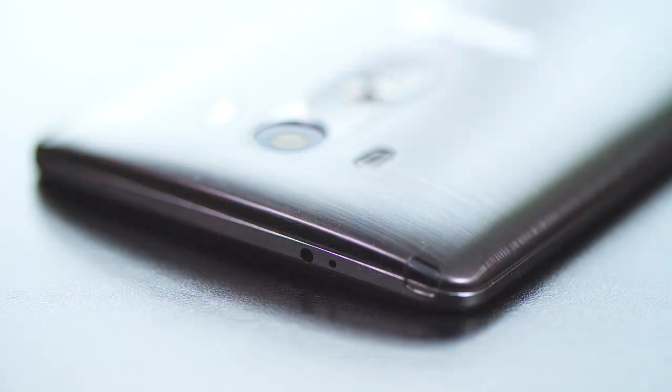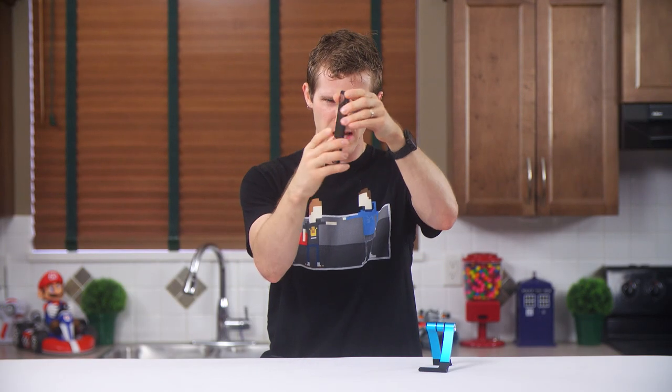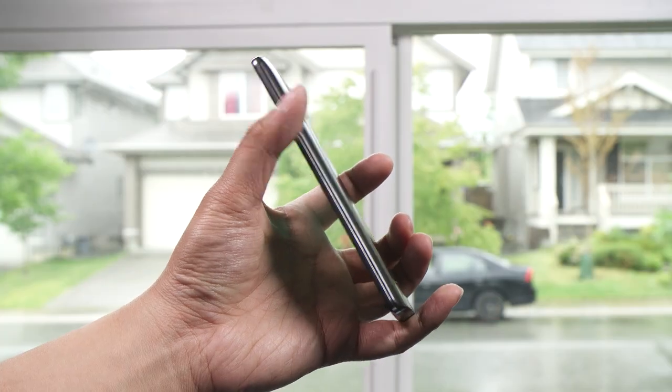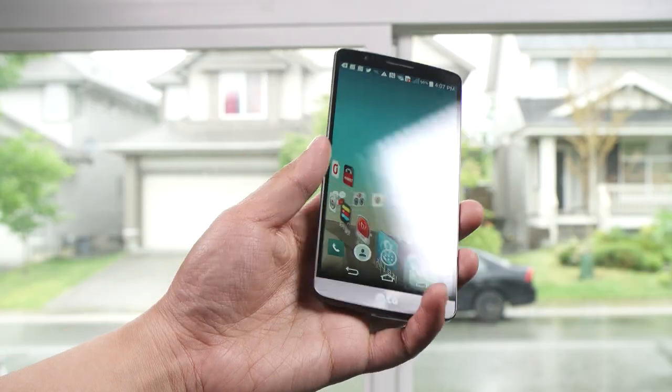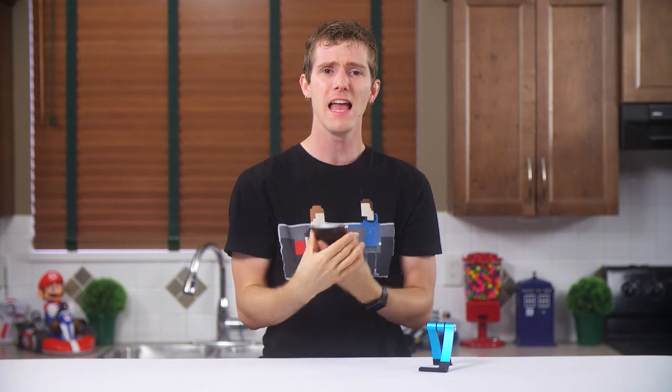Physically, the phone floats my boat mostly. The top features an IR blaster and a noise-canceling microphone port, the bottom has a micro USB charging port, the main microphone, and a 3.5 millimeter jack. On the sides, there's actually not a whole lot of anything. I've been asking someone on the Android side to create a phone without side buttons that I constantly mash by accident, and I guess LG's solution is to completely remove them.